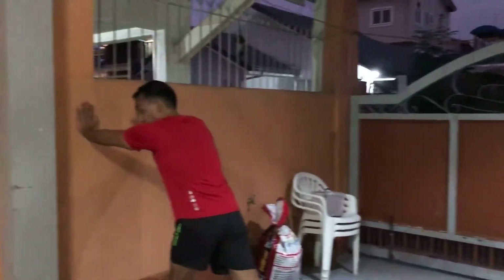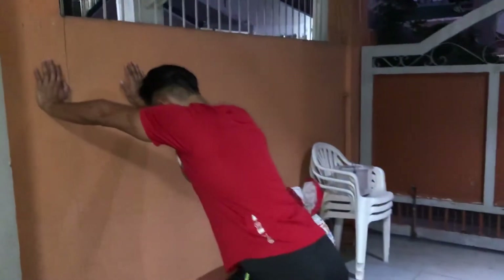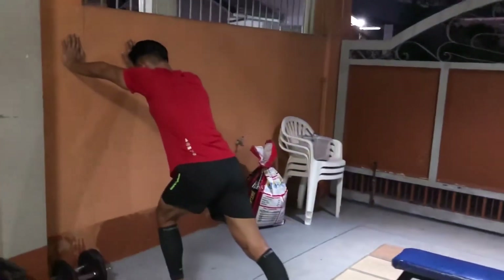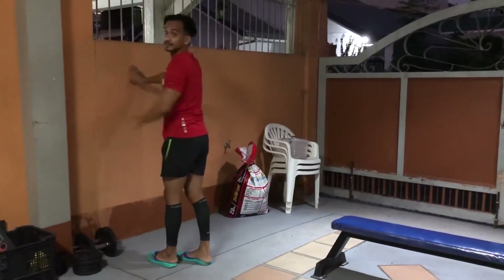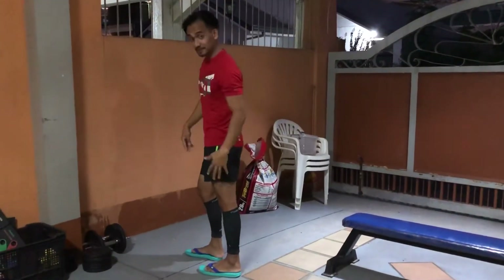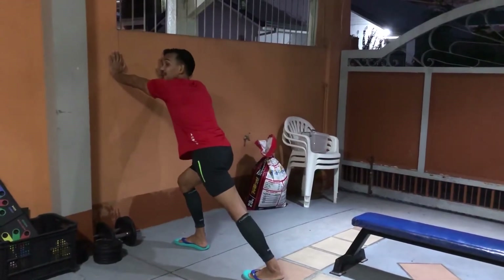Next are calf stretches. One foot forward like this. Hold for at least 20 to 30 seconds, pushing against the wall. Then switch to the other leg.